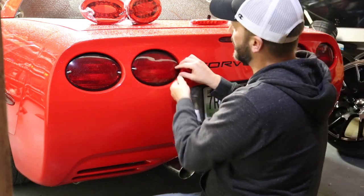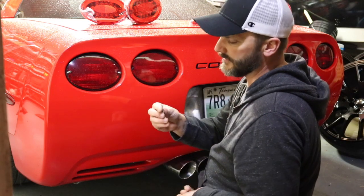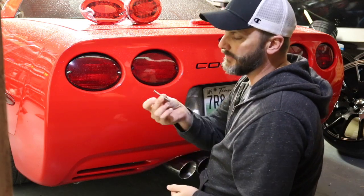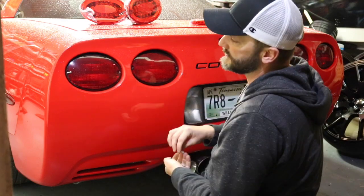Somebody has changed out my taillights at one point with the screws — apparently with sheet metal Phillips head. So this was kind of easy to get off versus having to use the torques.